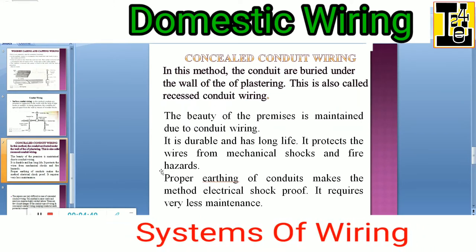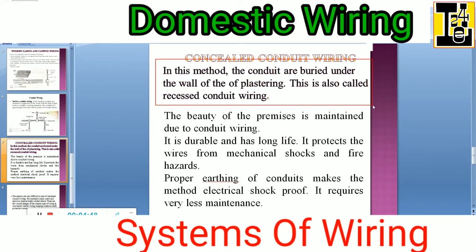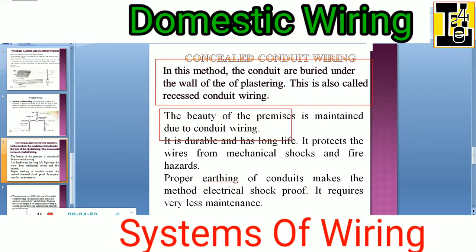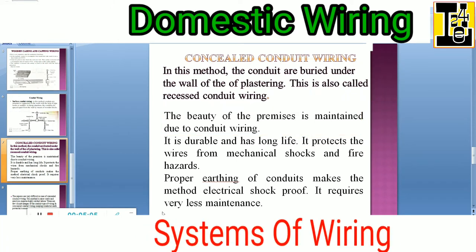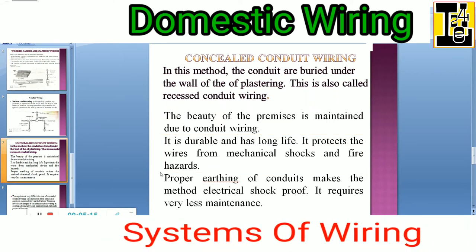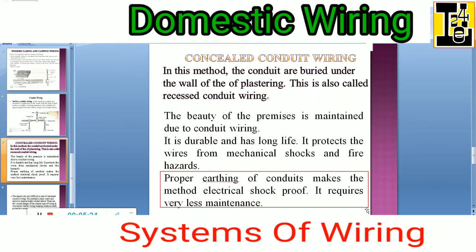Concealed conduit wiring is another type of conduit wiring. In this method, the conduits are buried under the wall in the plaster. This is also called recessed conduit type of wiring. By this type of concealed conduit wiring, the beauty of the premises inside the house is maintained. It is durable and has a long life, and it protects the wires from mechanical shocks and fire hazards. The proper earthing of conduits makes this method electrical shock-proof.